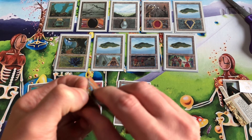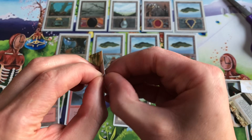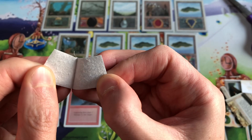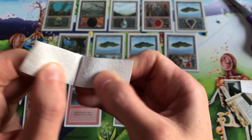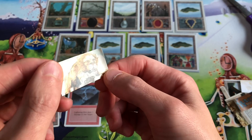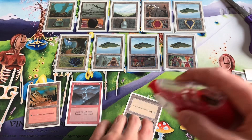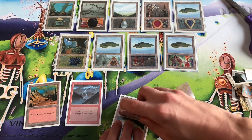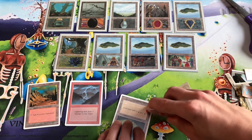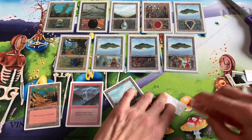We just want the front of the card to keep the altered card thin. There's probably an easier way to do this, but we're just going to very carefully peel the layers apart like that. There's the back of the card we'll throw away. This is the art we want to glue onto our basic land — it's a really thin piece of paper. Take your tape gun or glue stick and put some adhesive in the text box.